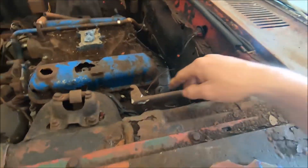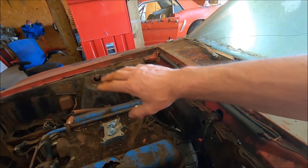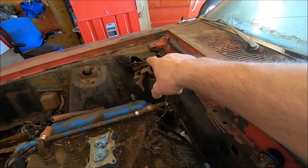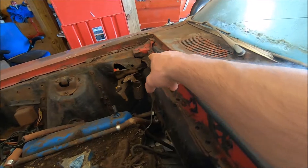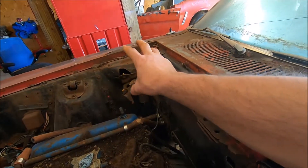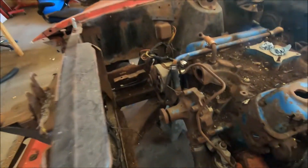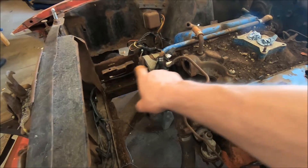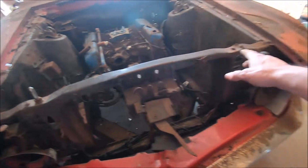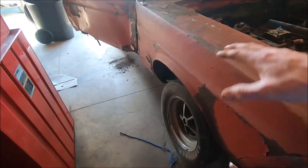I tried to get the hood hinges down to put a tarp over it, but the nuts were seized — they would not turn. I tried to beat it off and that's why there's a hole in that apron now. Good thing though, there was rust in the back of that apron anyway so I was going to replace it regardless. The frame — all I've got to do is sand that surface rust off. No holes underneath. The core support is usable — it's not rusted out, it's solid.